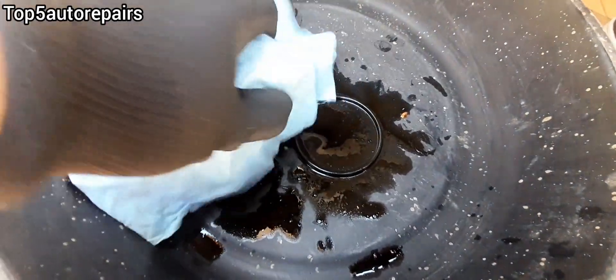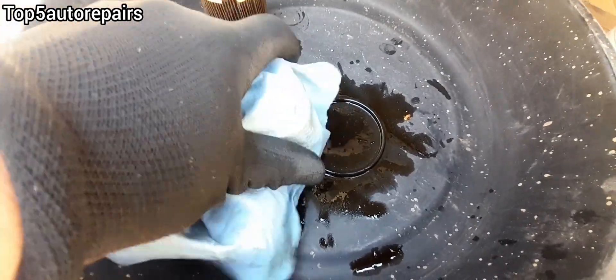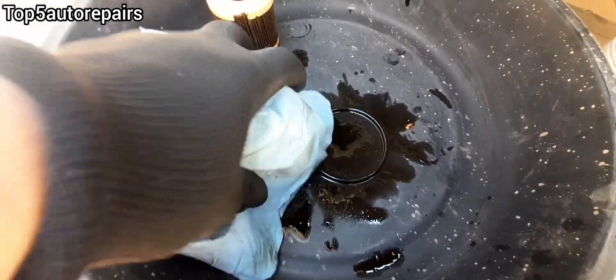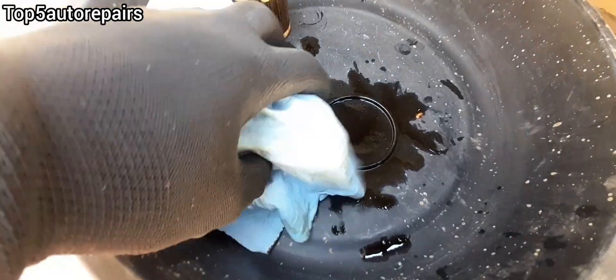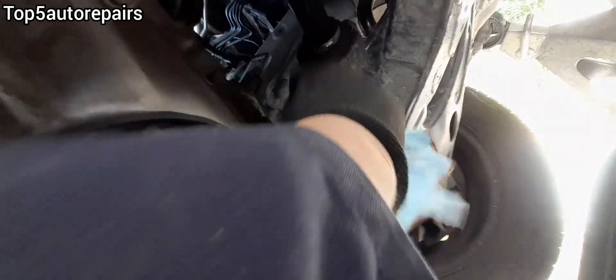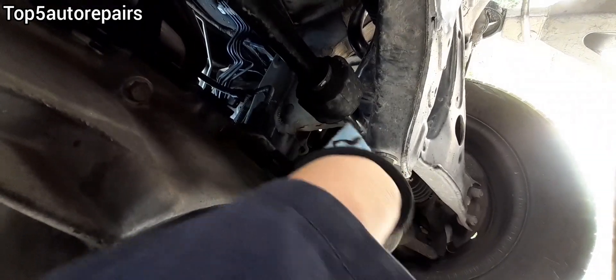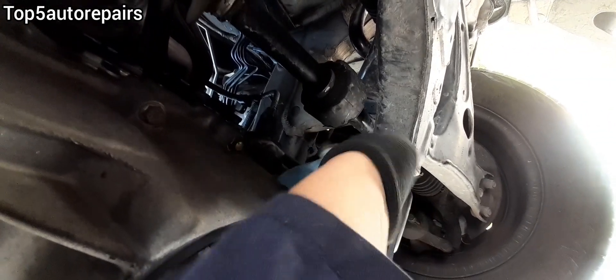If your oil filter housing is dirty, you can always wipe it down with a shop rag, or you can use carburetor cleaner, brake cleaner — any cleaner will work. Just make sure the threads are super clean and there's no dirt on them.